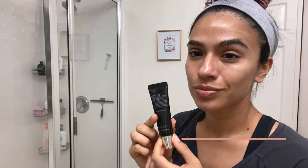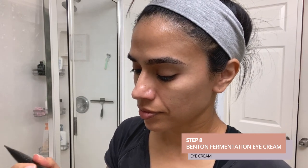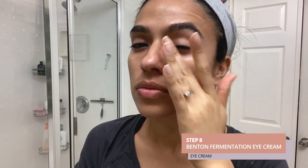Step eight is the Benton Fermentation Eye Cream, which contains fermented ingredients well known in Korean skincare to help repair damaged skin and deeply hydrate the eye area. You want to be gentler when applying this because the eye area is much more fragile and prone to lines and wrinkles — best to dot around the eye area and then smooth it in gently. This cream contains ceramides and hyaluronic acid for plumping, as well as aloe to deeply hydrate.